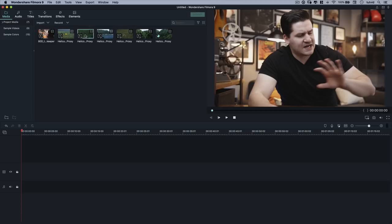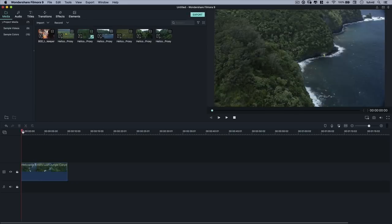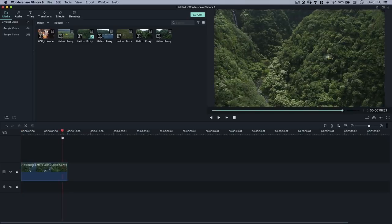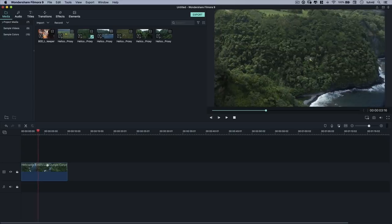I'm going to double-click this video clip to preview it. We can see the coastline and the helicopter flying through — it looks really cool. This is what I want to be my opening establishing shot. We see that it's very Hawaiian, we see our little yellow helicopter, and it's a shot that's going to captivate you a little bit. So we'll grab this, drag it, and drop it down on our video track. Ten seconds of one clip right at the beginning might be a bit much, so we'll bring this out to about 3.5 seconds — the time counter shows 3 seconds and 16 frames.